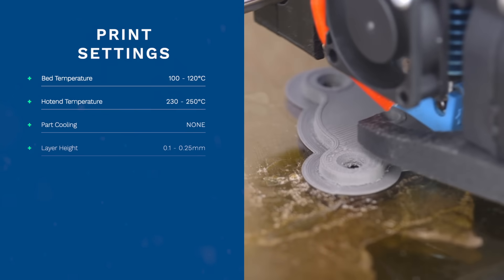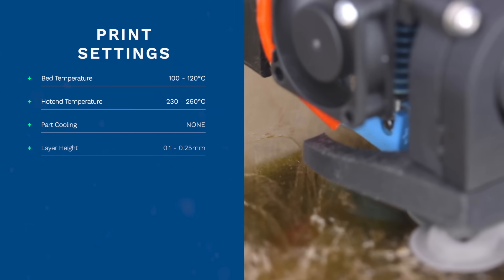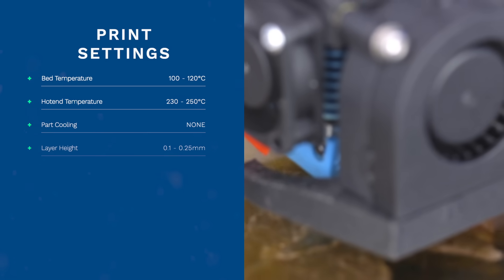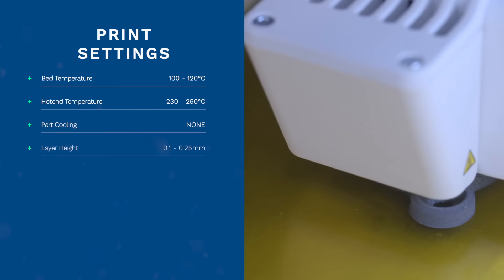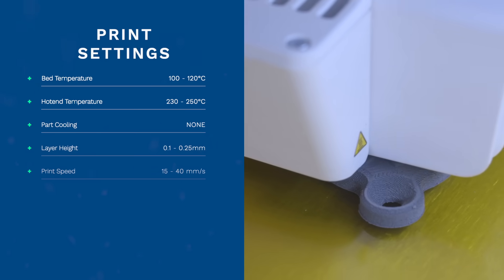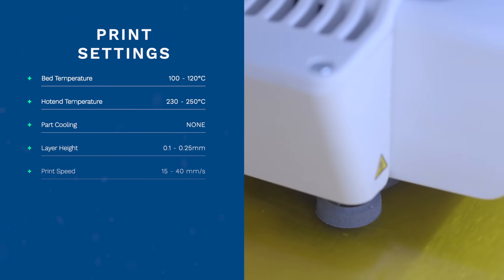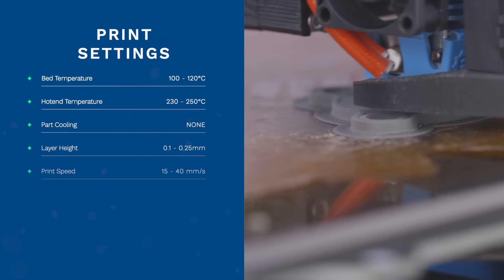We recommend a layer height as small as possible, even starting at 0.1mm, to ensure better part quality and, more importantly, higher density of the material. Print speeds of 15 to 40 millimeters per second are a great place to start. You can certainly go faster, but low and slow is always the best place to begin. And lastly, infill — set it to 100%.